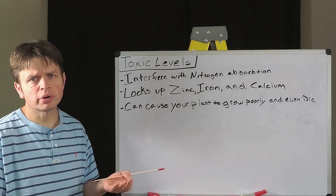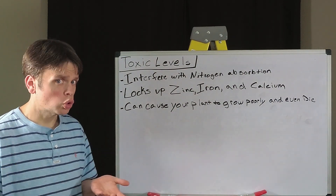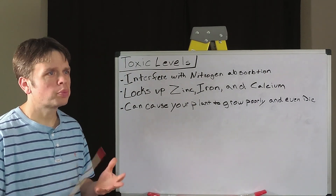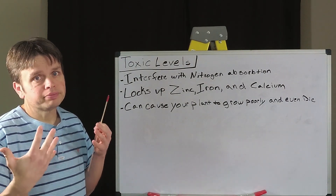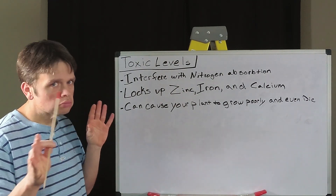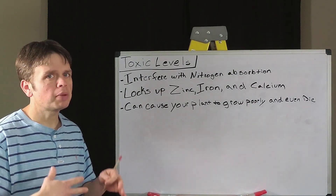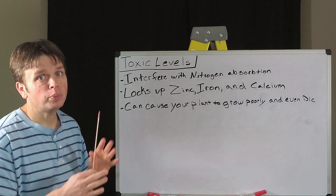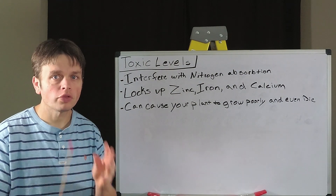The overall health of your plant is going to suffer. There is going to be stunted growth, leaves are going to be yellower, and if this problem continues on, your plant may end up dying. So we need to try to maintain a balance of phosphorus and not feel that urge to add more, thinking that it's going to help with the roots and the flowers and the overall health of the pumpkin itself.